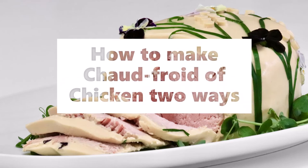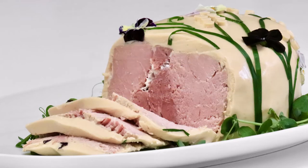Chaudfroid of chicken may be made as followed. Chaudfroid of chicken number one. Cut up a young fleshy chicken into neat joints. Remove the skin.